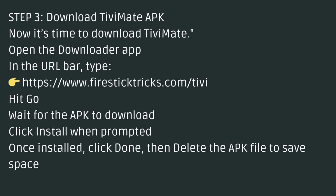Click Install when prompted. Once installed, click Done, then delete the APK file to save space.